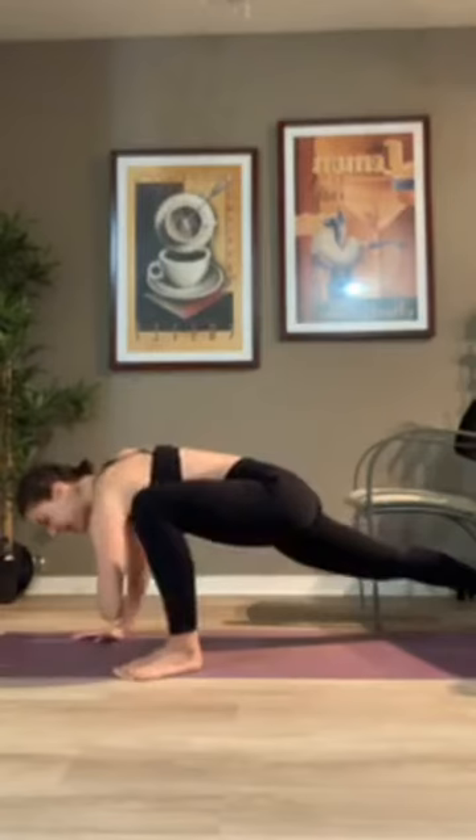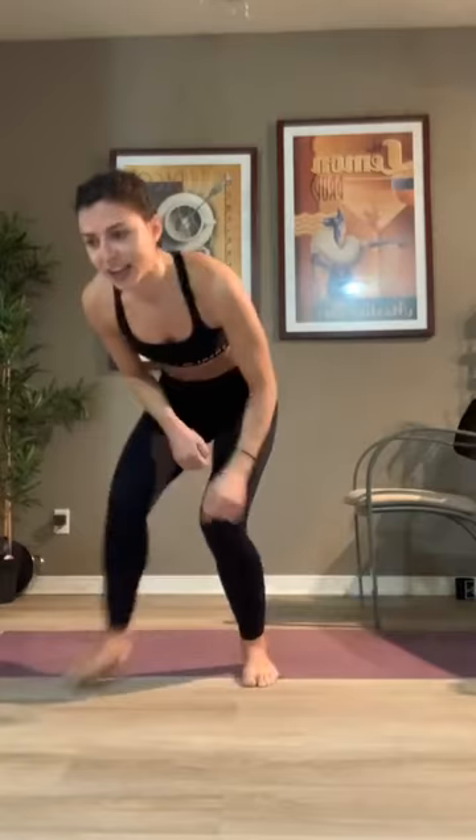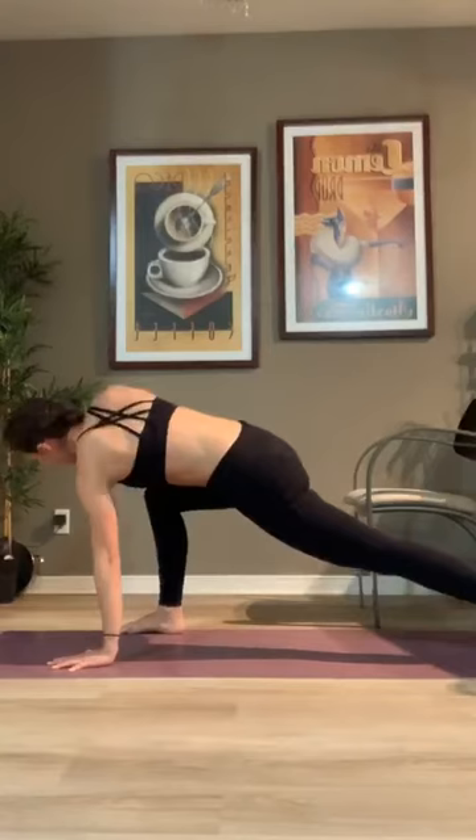Step back, plank. Left foot comes forward outside the left hand. We're going to repeat the same thing on the other side. Exhale as the elbow comes down, and as we twist, reaching that hand up. Good guys, stay with it. We have one more minute left in our warm up, a couple more seconds here.